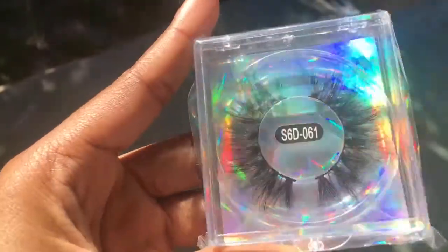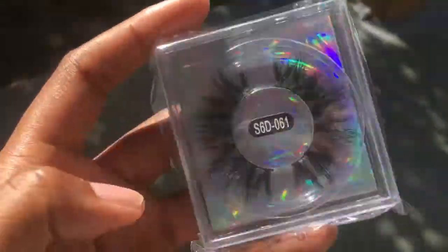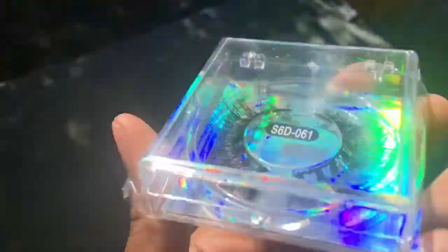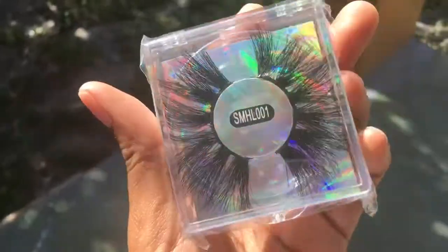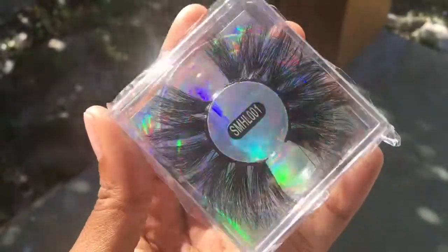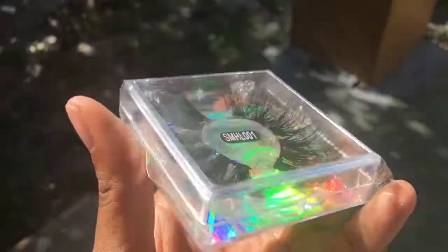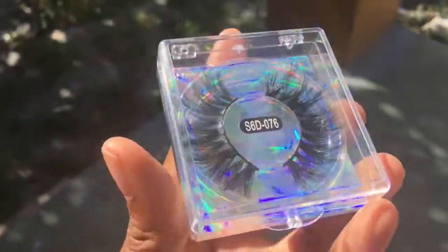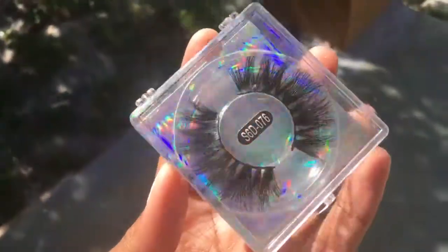I'm going into the sun to show you guys better. These are the natural pairs — so pretty. I need to figure out a way to close this container since it's overflowing. This first pair is a classy, nice, natural-looking lash — the lash box itself is beautiful. These next ones are my longest lashes at 25mm, so pretty. And the third style is right in the middle — somewhere between dramatic and natural.